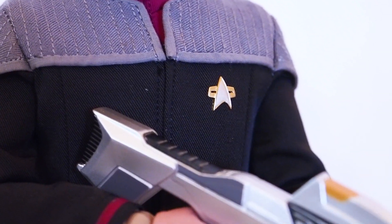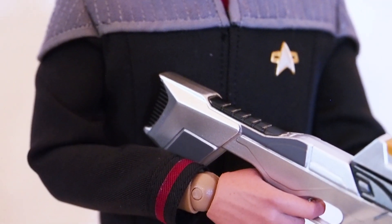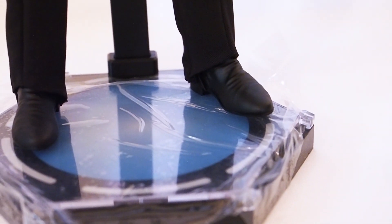Here's the outfit — really nice stitching — and there's the communicator on his chest. There's the jacket and the pants, and on the bottom there's also a little elastic to keep the pants looking nice and straight. I think they did that in the show as well.